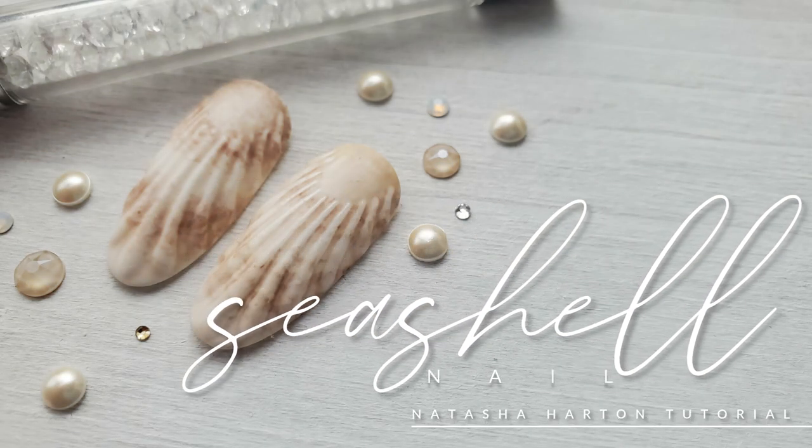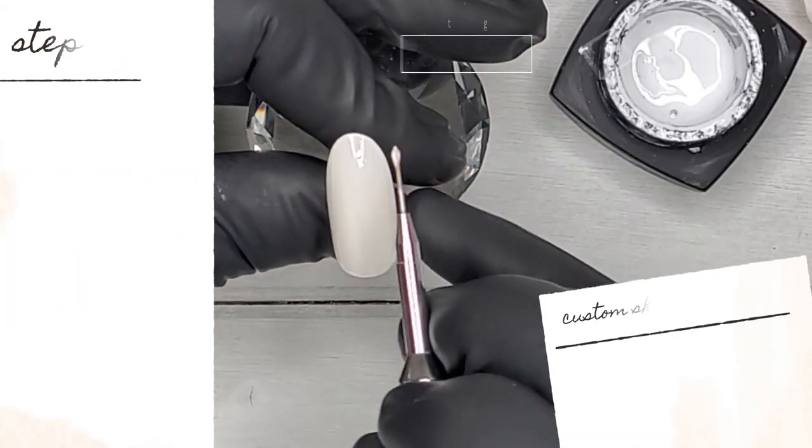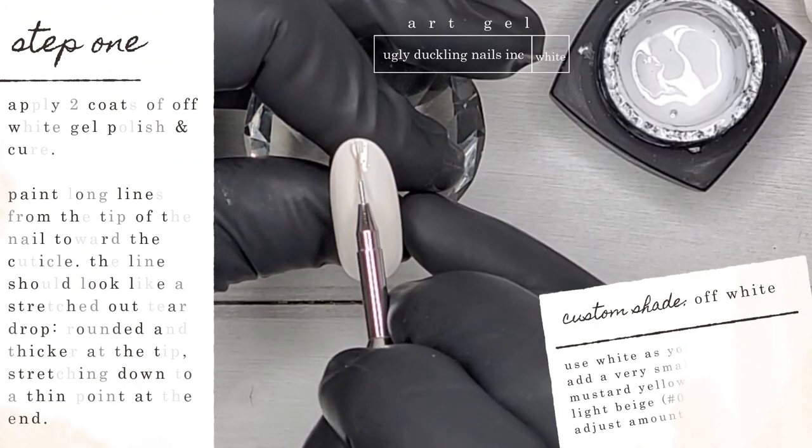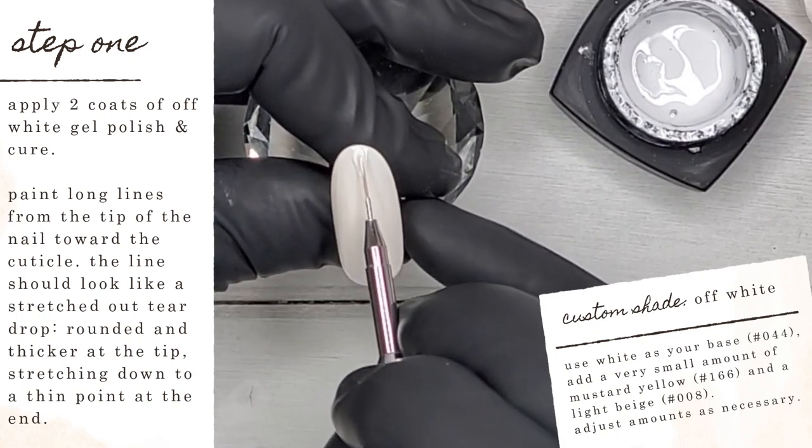Hey guys, it's Tasha and I'm back with a realistic seashell nail tutorial. First things first, I applied and cured two coats of a custom off-white gel polish that I mixed, and now I'm going back using our white art gel.